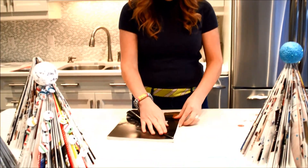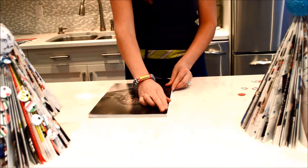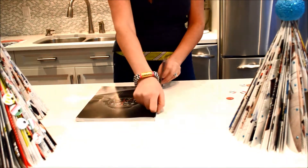What you're going to do is fold it over like that and make sure you make a good crease. Fold it over again, and then you're going to fold the bottom up, and then you have the first page of your tree complete.